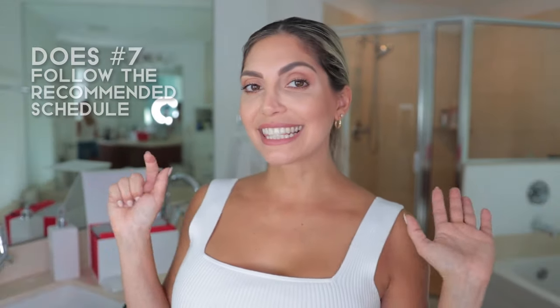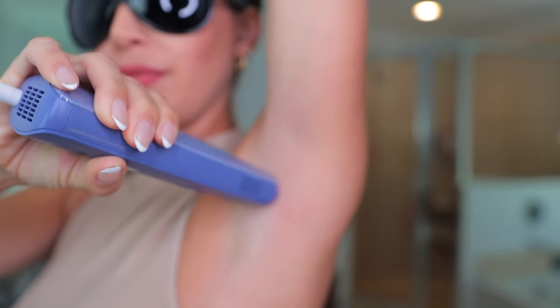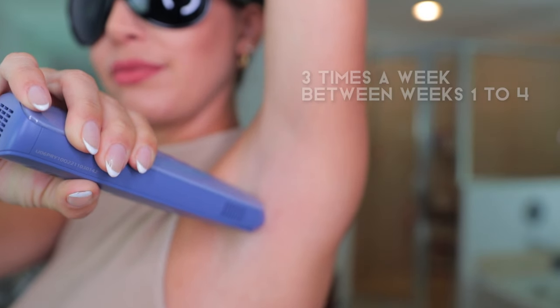Number six: start with a low intensity. I know you want to go for the highest to get it all done, but don't — it can cause skin irritation. The first time, use it on the slowest setting, and then increase gradually as your sessions go on. Start little by little and you'll find your perfect level.